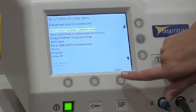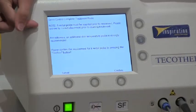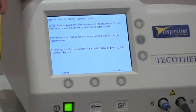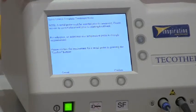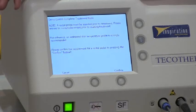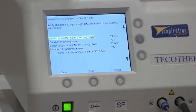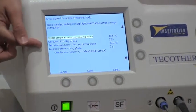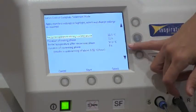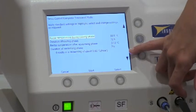To go into this mode, we just select Servo Control Complete Treatment. It will always ask you to confirm that you've got a rectal probe in place, because the rectal probe is feeding back to the system in this mode. Just press Confirm. We then get through to our parameters screen. The default parameters for the system are always those set by the TOBY study.